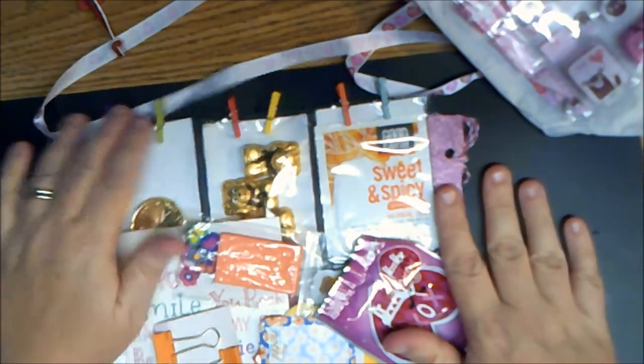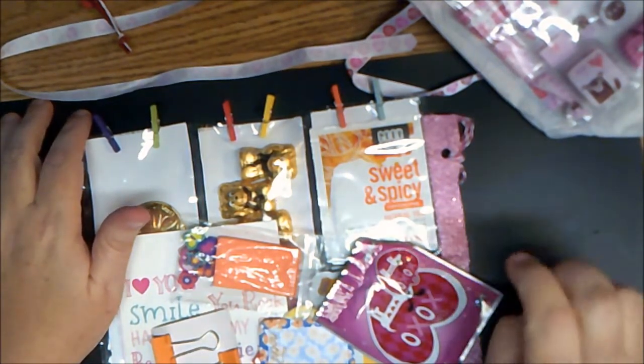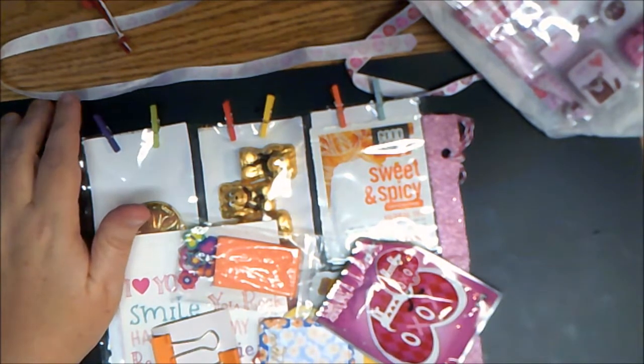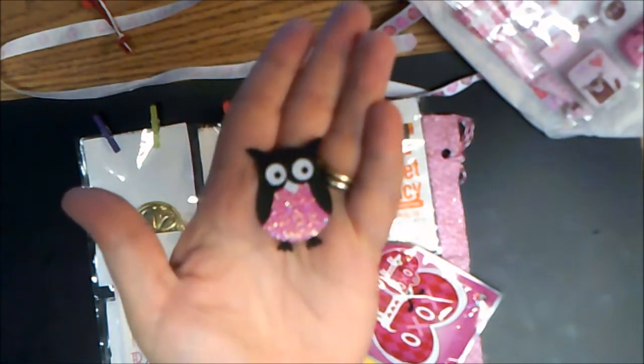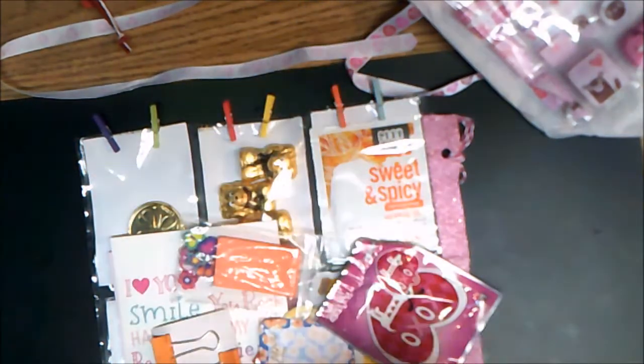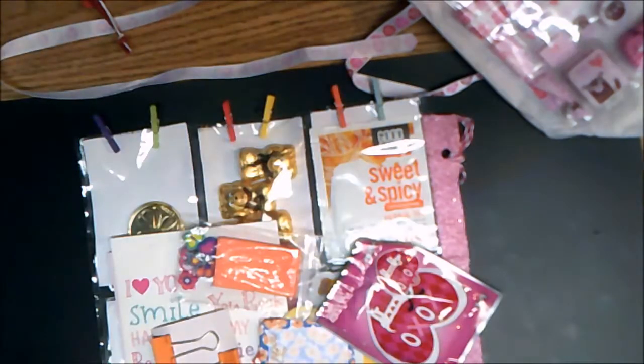Thanks guys for watching — there are definitely more videos coming up. I'm just going to keep making them and keep uploading. I want to show you guys a little preview of some things coming up: I'm going to show you how to make this little owl with the owl builder punch from Stampin' Up, and here's a sneak peek of a card we're going to be doing. I also have a video on embossing coming up — we're going to go back over some embossing things and get more in depth on that. So thanks for watching guys. See you later — bye!